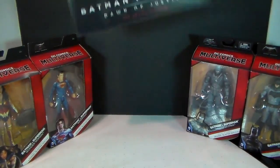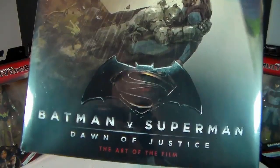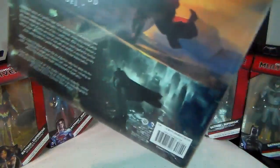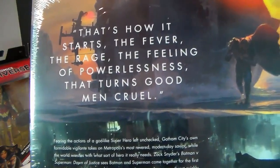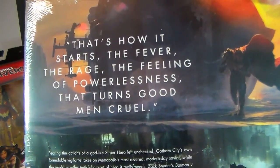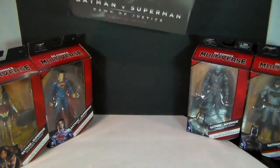And this is a book that I purchased — Batman v Superman: Dawn of Justice: The Art of Film. It's a pretty cool book with a very cool quote on the back from the movie. It says: 'That's how it starts. The fever, the rage, the feeling of powerlessness — that turns good men cruel.' That's a direct quote from the movie, and we'll examine that at the very end.